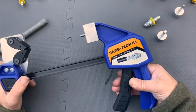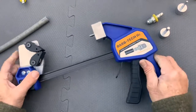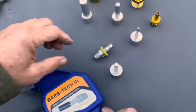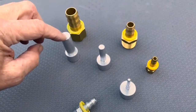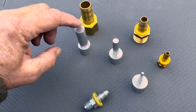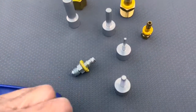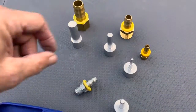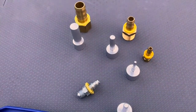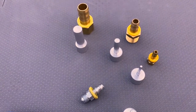First off I'm going to show you the standard mandrels that come with the tool for straight fittings. This one will work for a half inch and three-quarter, and then we go down to three-eighths, or half inch, three-eighths, and quarter inch. Those are the hose sizes BarbTech 2C will install fittings into.